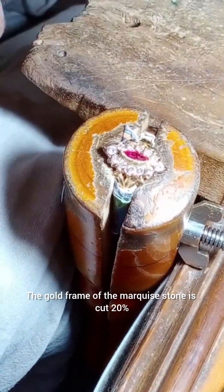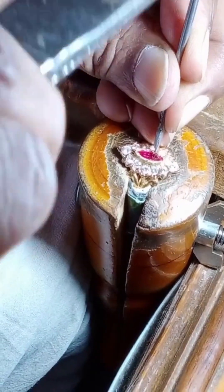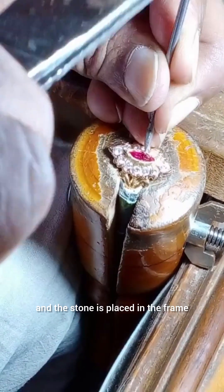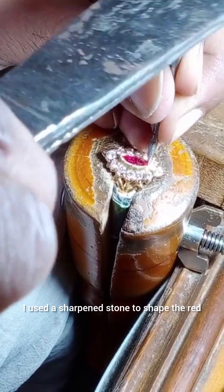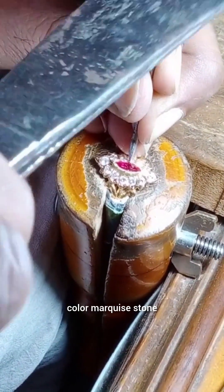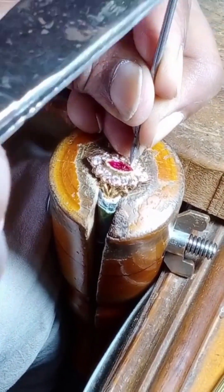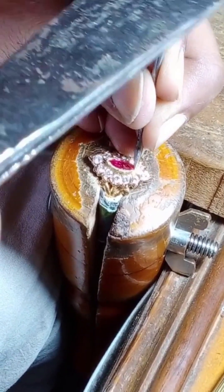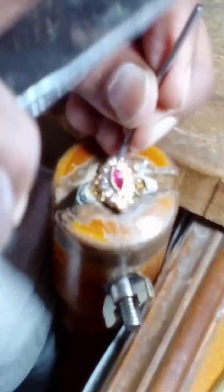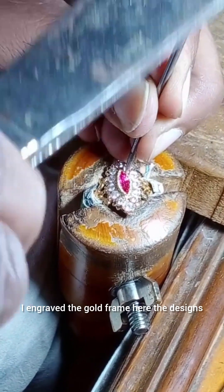The gold frame of the marquise stone is cut 20% and the stone is placed in the frame. I used a sharpened stone to shape the red color marquise stone because it may be small or big; hence the stone is foiled and the sharpened tool is used to fix it in the frame. I engraved the gold frame.